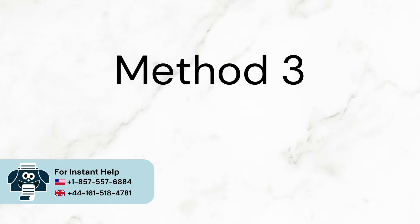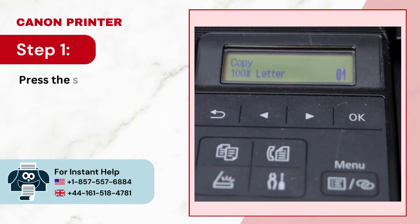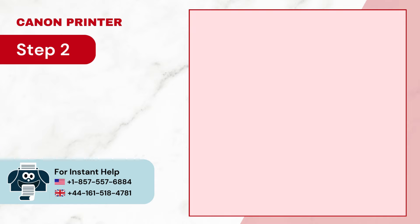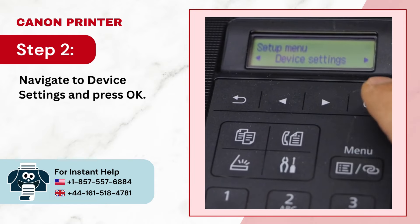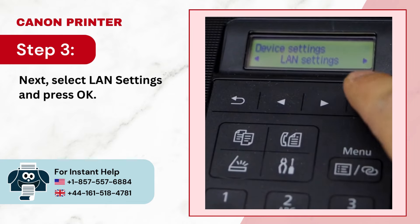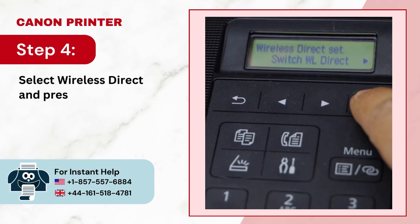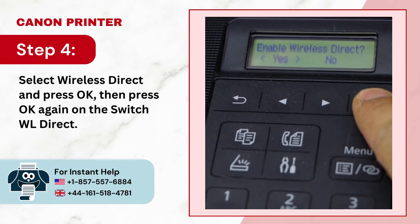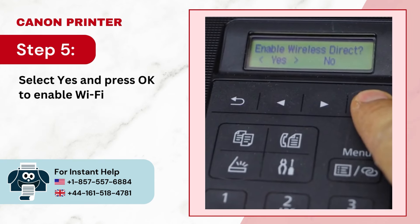Method 3: Wi-Fi Direct Setup. Step 1: Press the Settings button in the printer's control panel. Step 2: Navigate to Device Settings and press OK. Step 3: Next, select LAN Settings and press OK. Step 4: Select Wireless Direct and press OK, then press OK again on Switch WL Direct. Step 5: Select Yes and press OK to enable Wi-Fi Direct.